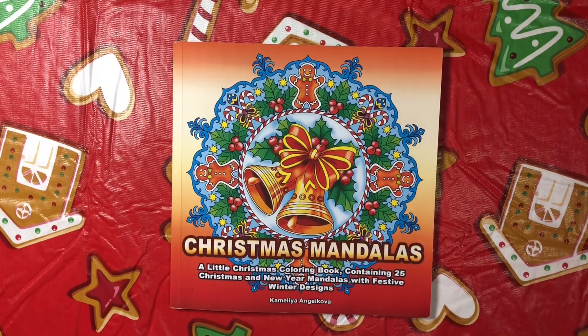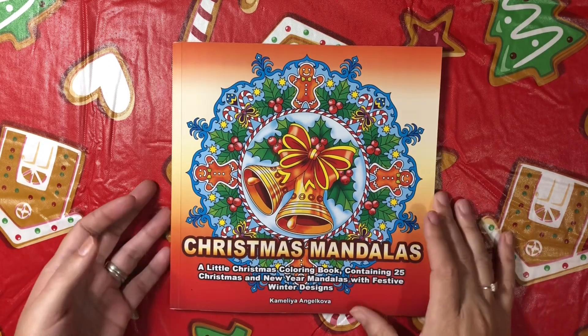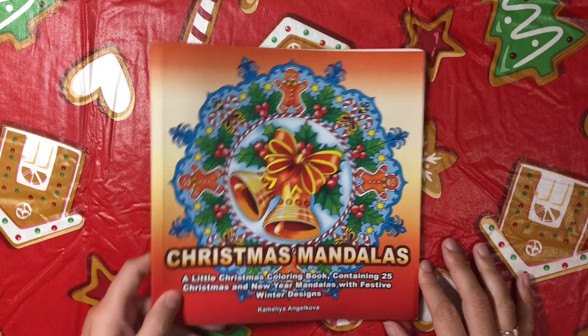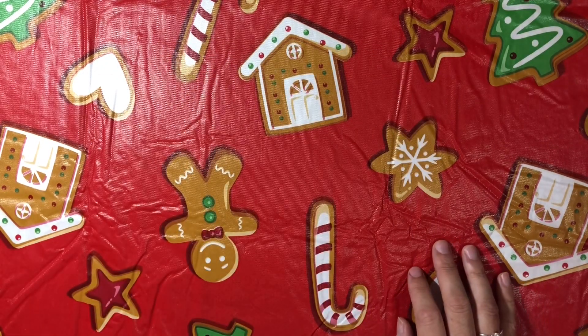I'll be working out of this for our Color Along which starts today, which I will be filming as soon as I finish this video. So that was Christmas Mandalas by Camellia Angel Cova.